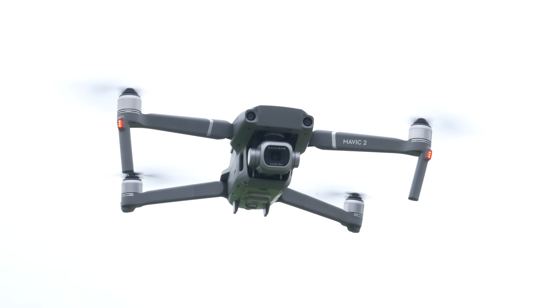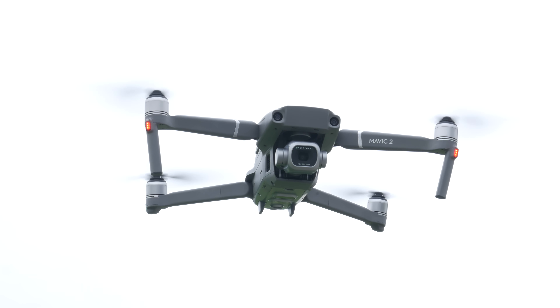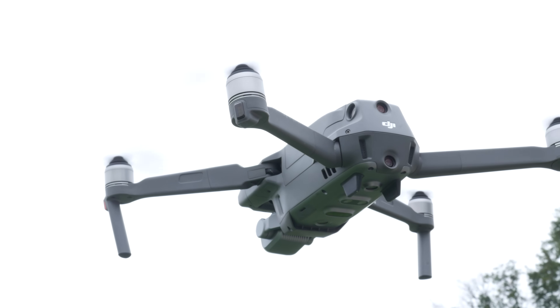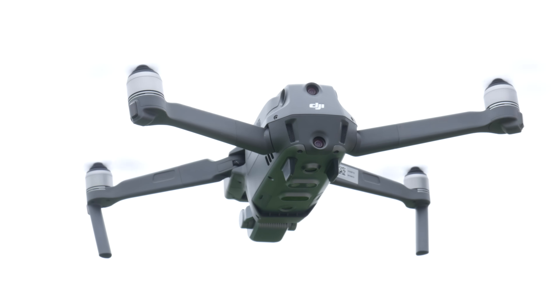What's going on guys, Billy here, and today we're going to be talking about the Mavic 2. What I want to focus on is the LEDs surrounding the drone and discuss what they mean. They're not just here to make your drone look cool or to help you spot it in the air — they actually have an important function, which is to give you the status of your aircraft at a quick glance.